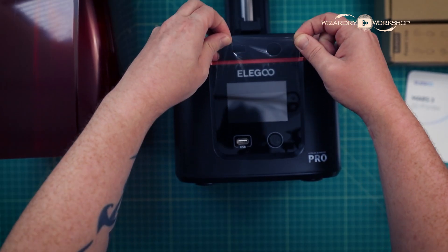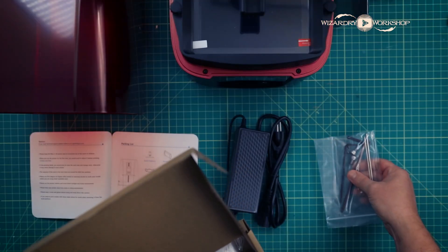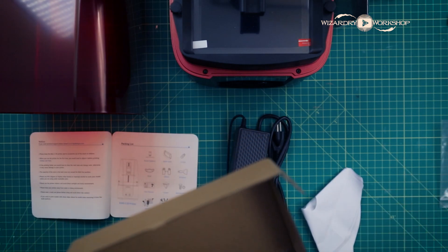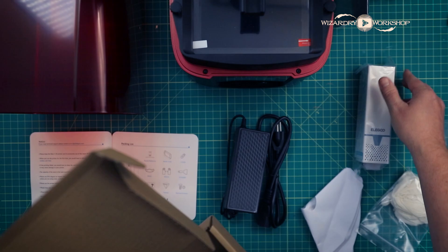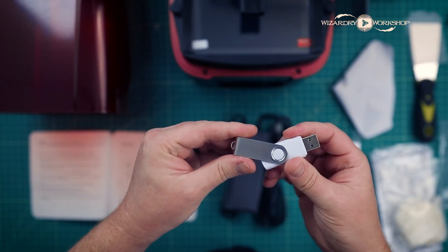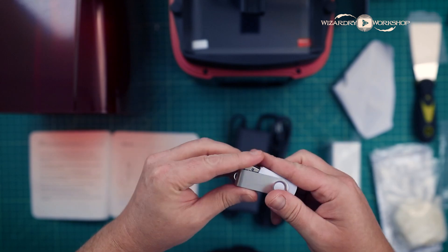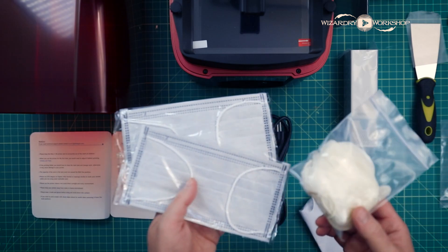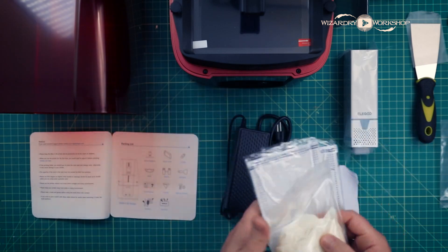The Mars 3 3D printer came with, obviously, the printer. It also came with a toolkit where you've got various tools you'll be using. It came with a scraper to scrape your prints off of the build platform, a funnel to restore your leftover resin after a print, and a USB thumb drive to print the files. They were also kind enough to send gloves and masks, which are very, very important when it comes to safety.